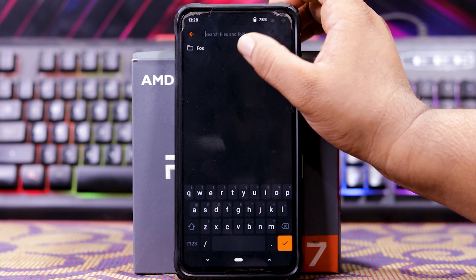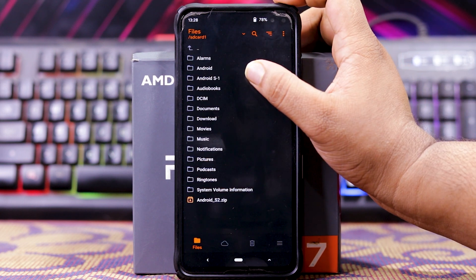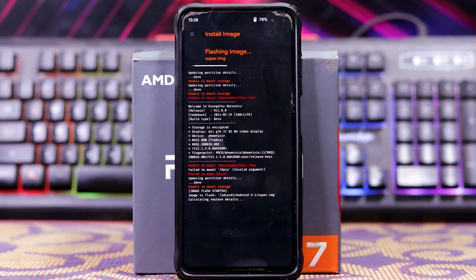Then locate the file — it has the micro SD card and S1. Click on super, select super, and flash it. As you can see, it is flashing — it may take some time.